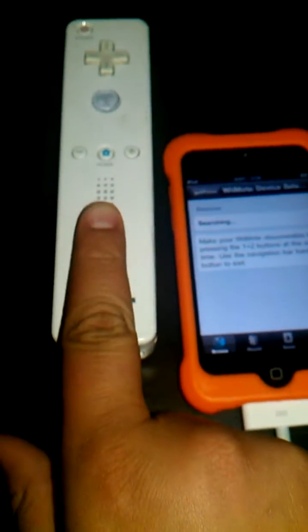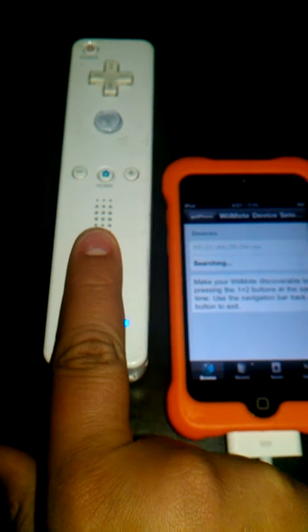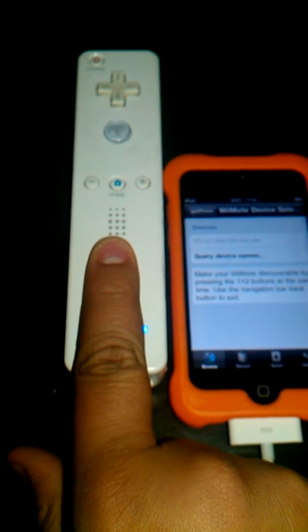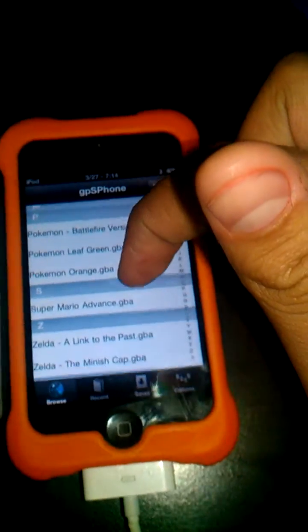Then just hold down the 1 and 2 button on your Wiimote. Now you can just pick any game and you will be able to control it.